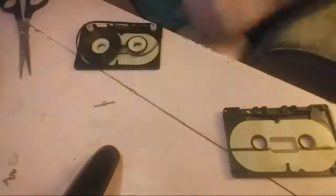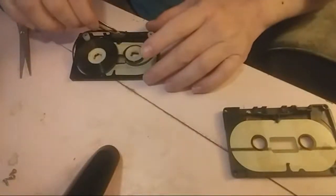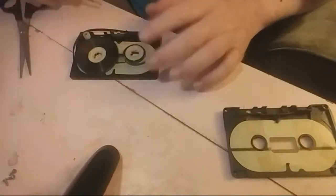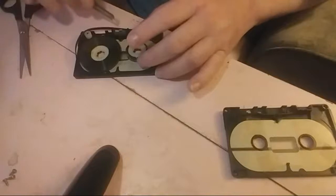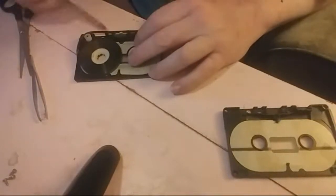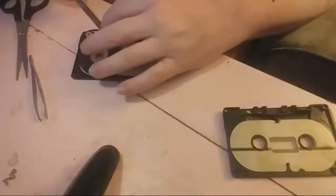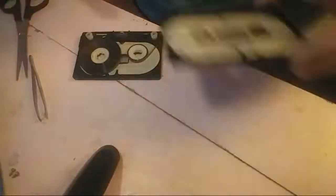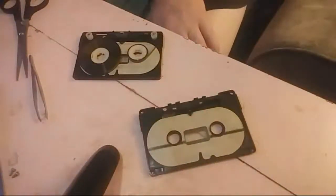We're just going to straighten the springy thing. Now we've straightened out our little springy thing — see, the springy thing is straight. The springy thing fits in a slot in here. The springy thing is done — it's back where it's supposed to be.